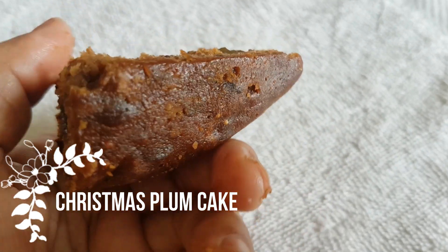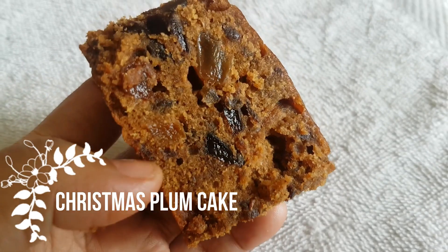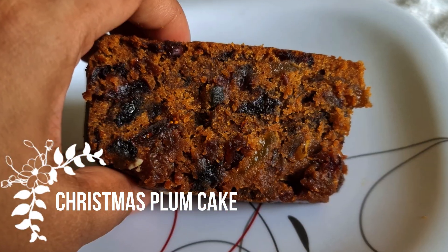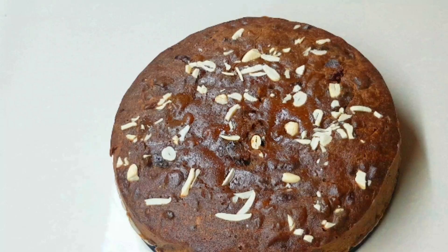This cake is very easy to make — an instant cake. I don't have to pre-soak it. This cake is very tasty and nutritious, and very easy to make with dry fruits.